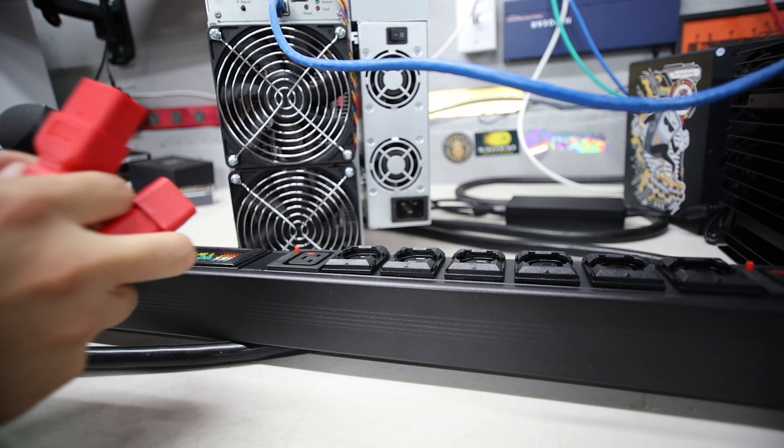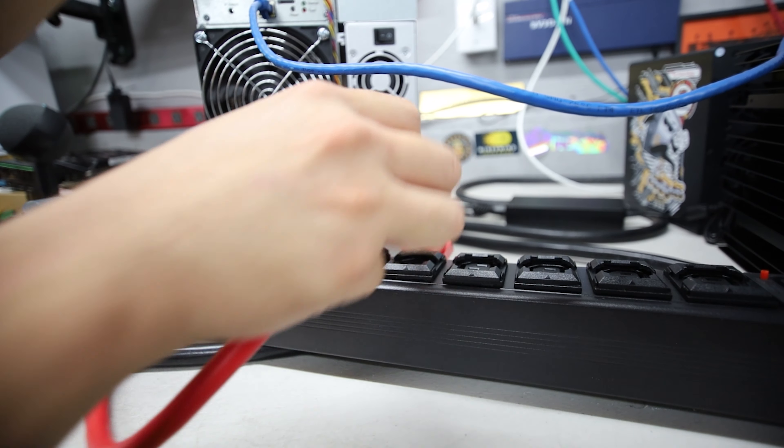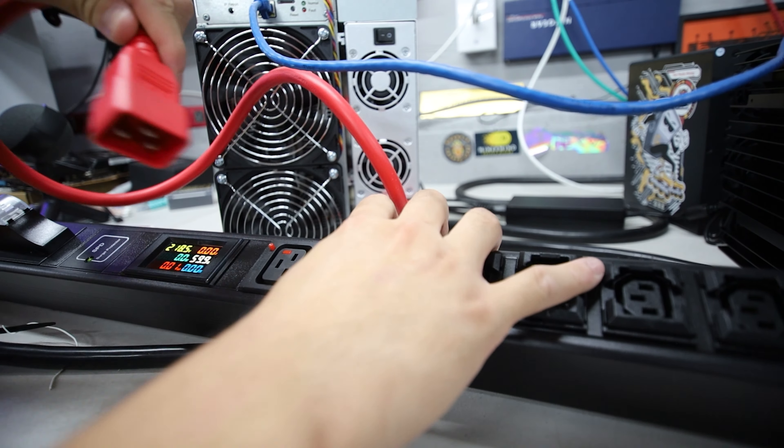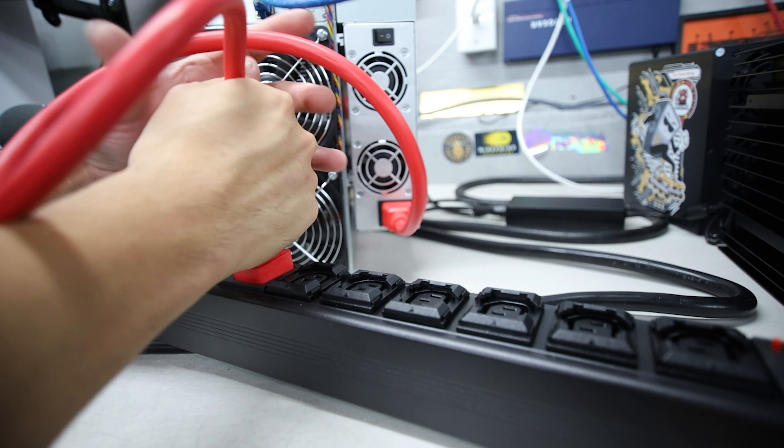It's actually a really good safety feature, so you're not going to short circuit your hardware by accidentally tripping over an ASIC and having a cable come out of the PDU — that just sucks.